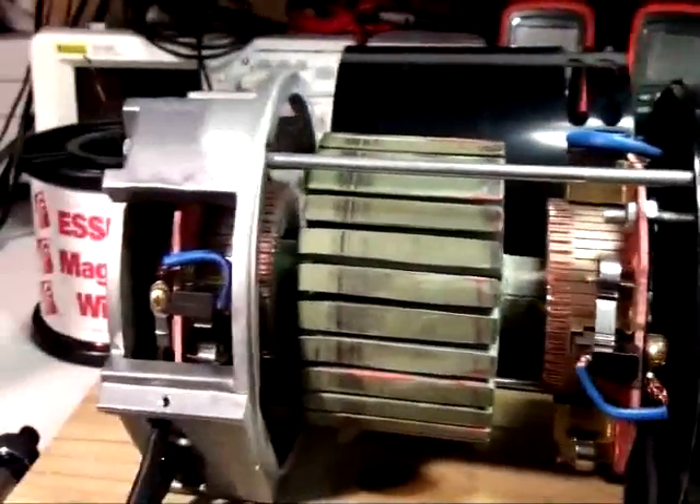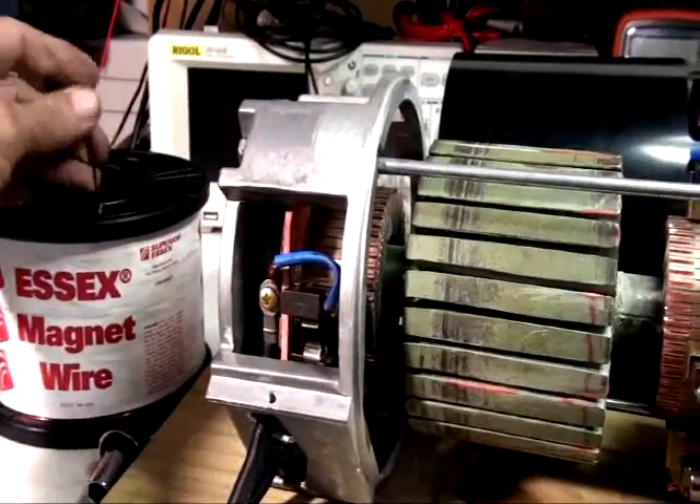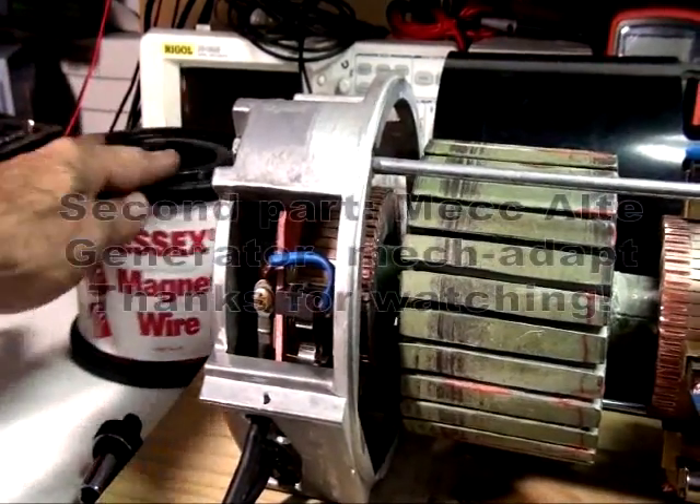Here is my wire. I'm going to be using 16-gauge wire. These are 10-pound spools.